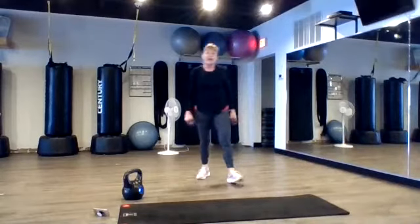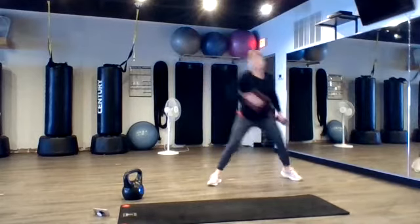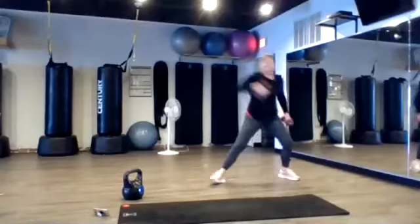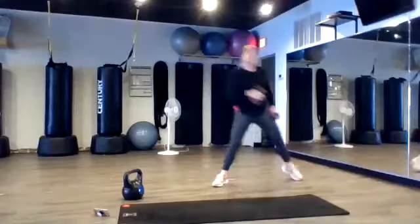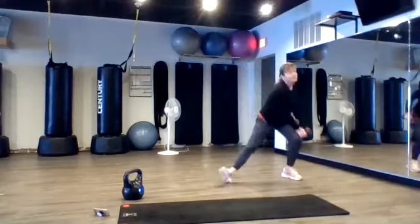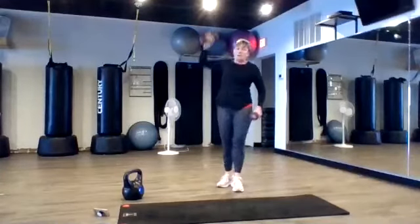Okay, come on up. We have side lunge, sword pull. Let's go back. Two, one. Side lunge, sword pull. Remember we're trying to pull that weight right across the chest. Two, three. Two, one. Two. One. Trying to do our upper arm. One, one. Two. Two.